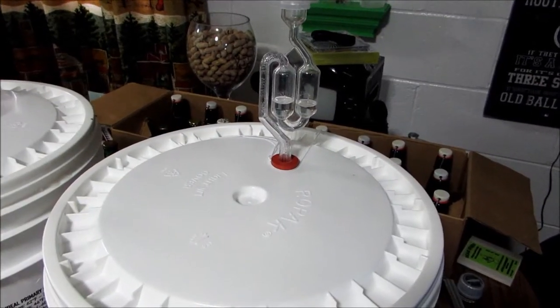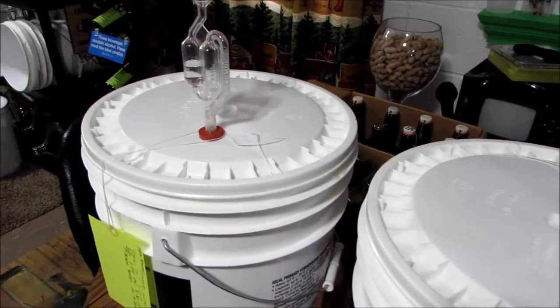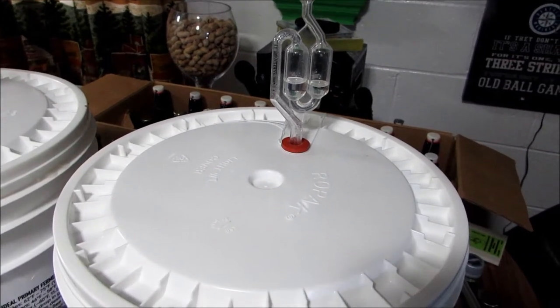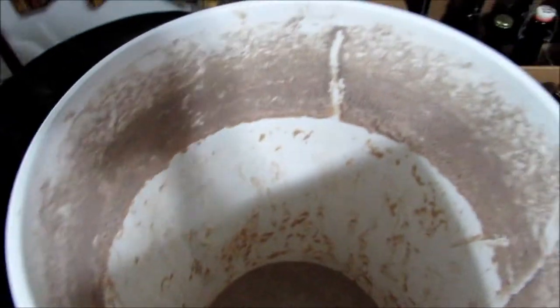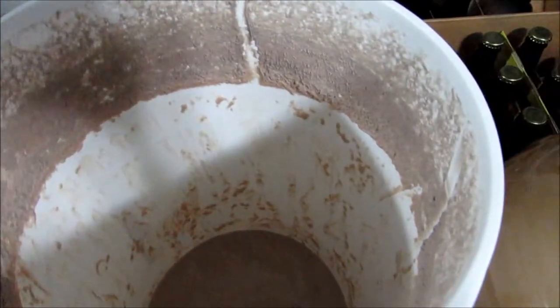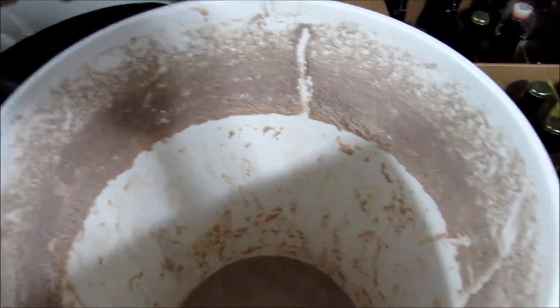It's been seven days and as you can see, no more bubbles, so we're gonna go ahead and crack these open and take a peek. Here's the bucket after I've siphoned out the banana wine on batch A. This is the batch I used the Monachey yeast on. As you can tell, it's a pretty good yeast cake on there.